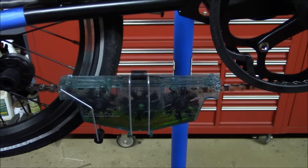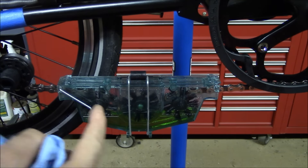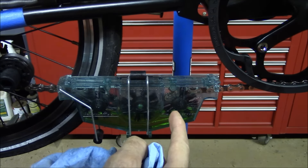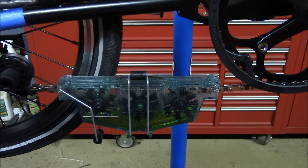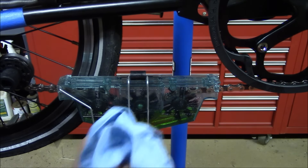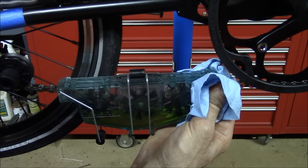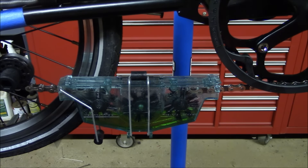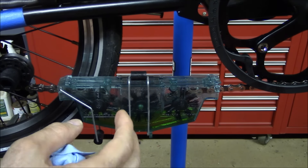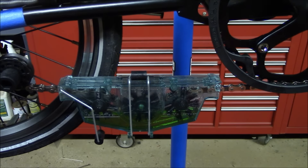One of the drawbacks of using this tool is that as the chain rotates through it, it tends to pick up some of the liquid and it comes out with the tool. I don't know if there's a way to prevent that entirely, but I'm going to be using this shop towel just to hold over the end of the tool to catch some of that liquid. Also, to help prevent liquid from coming out, make sure it's level or as level as you can get it.